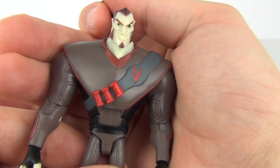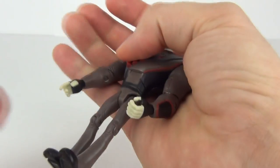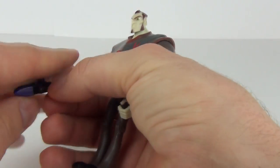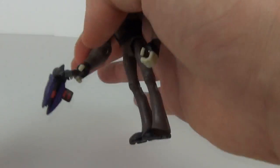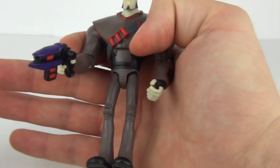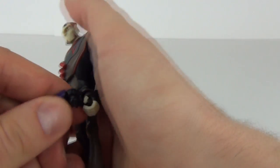The belt runs around the torso there, and you can put your blaster in his hand — there you go. It is a little loose though; it will wobble about, but it will stay in there.